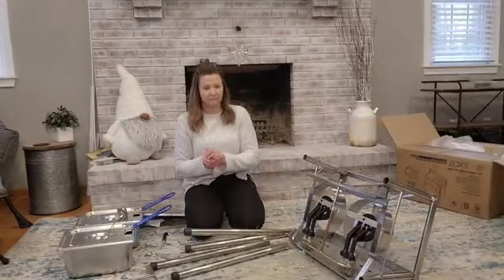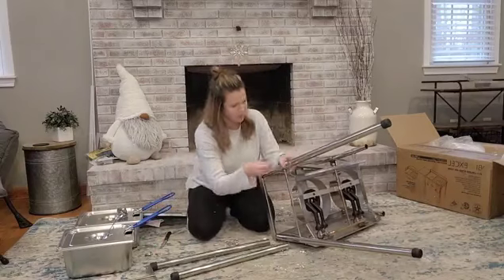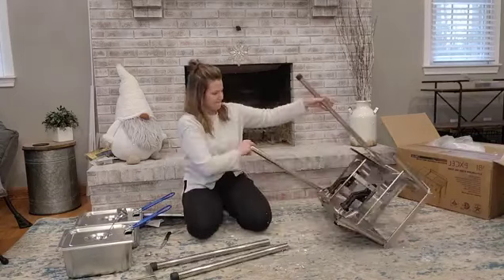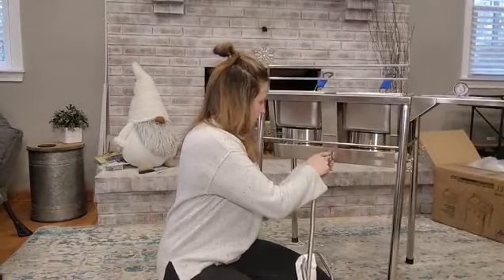You're just going to unwrap everything and then simply attach the legs — they pop right on — and there are a few butterfly screws to secure them. You can see the little rubber stops on the bottom; those make it extra safe so it won't slip or move around. Then you just need to attach the back and sides with a few screws, add your baskets, and you're complete.